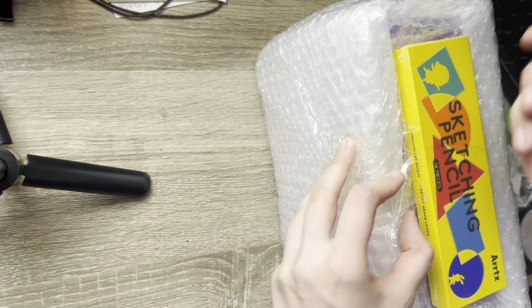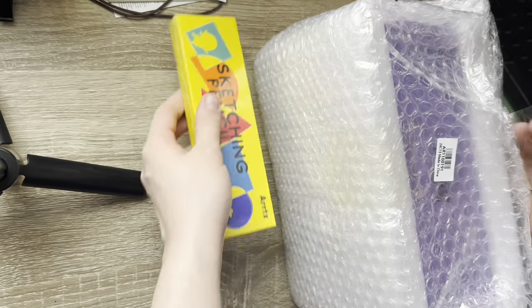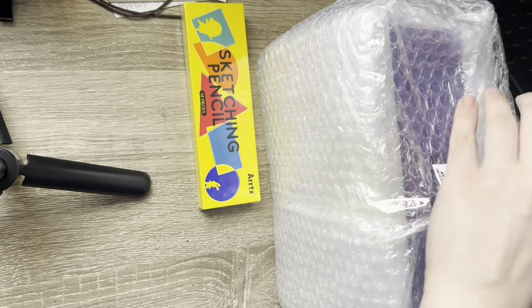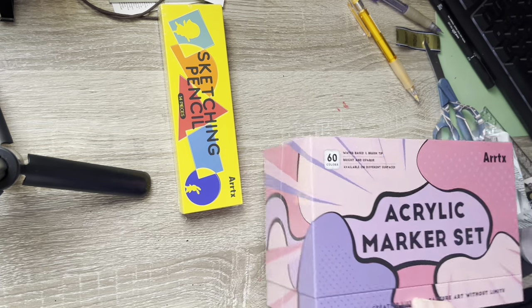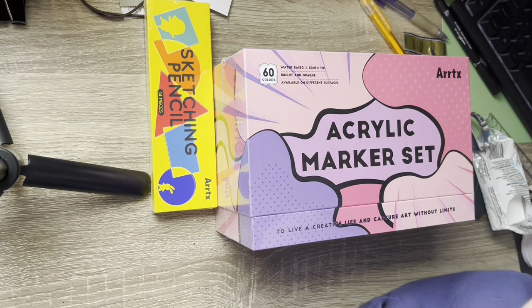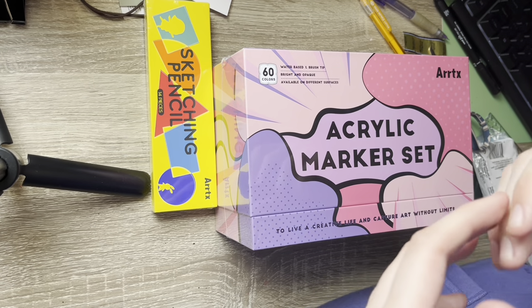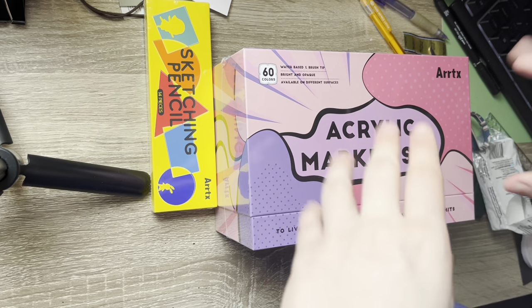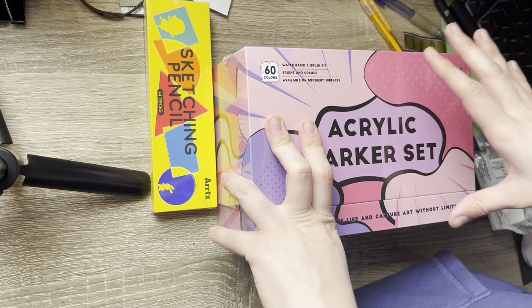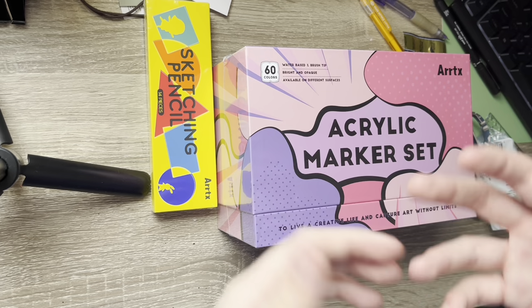As you can tell, this is from the absolutely awesome people over at Artex. Artex wants me to try out their sketching pencils and one of their acrylic marker sets. I've used a lot of acrylic markers — I love working with them. I've tried Posca's, I've tried Panduro's own ones, but I've been wanting to get Artex markers for so long and just haven't been able to.